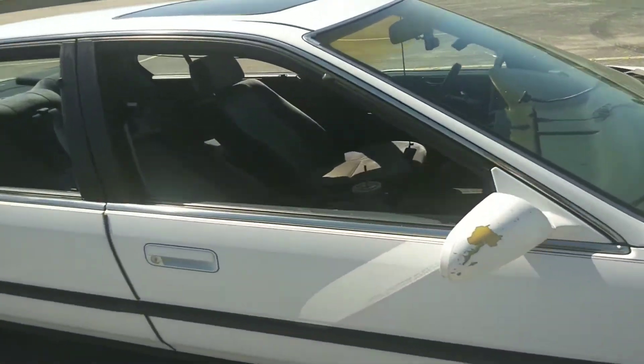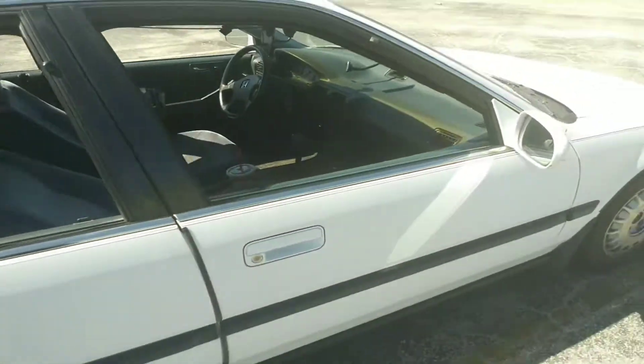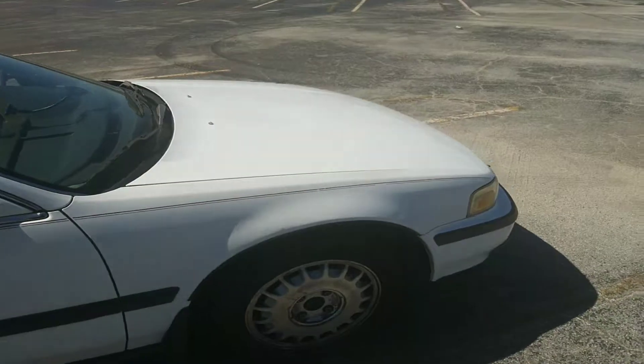It's fully original and I'm the third owner of it. It's kind of dirty right now, but that's alright — I figured I'd let you guys see it first.